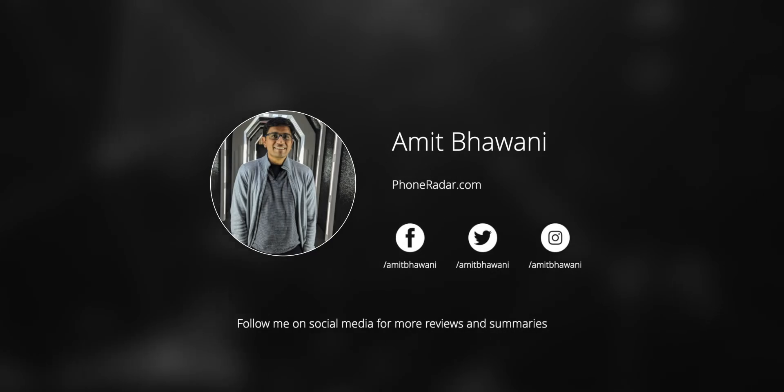This was the complete video on the Vivo V17 Pro camera, and I am clearly impressed with this smartphone. If you liked this video, don't forget to like and subscribe to this channel for more interesting videos. I will see you in our next video. Bye bye.